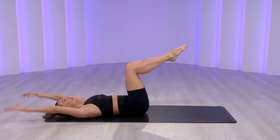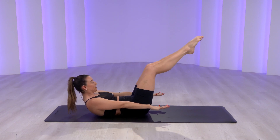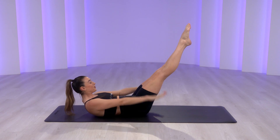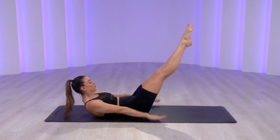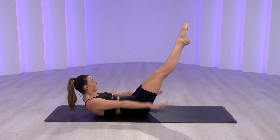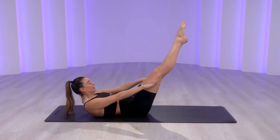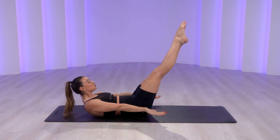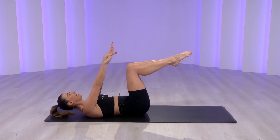I want you to hold it up. Let's build a little more heat. Straighten the legs, pump the arms — go down, down, down, down. Start to add your breath: inhale, exhale. Inhale, exhale — are we feeling it? Give me ten more. Freeze. Knees in, head, neck, and chest — lower down.